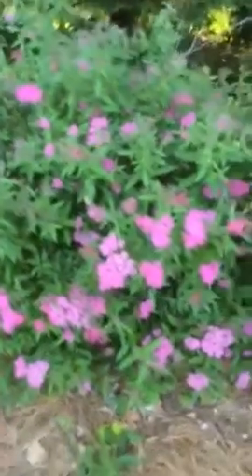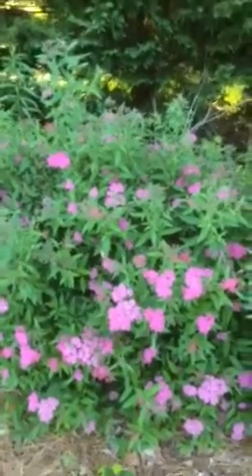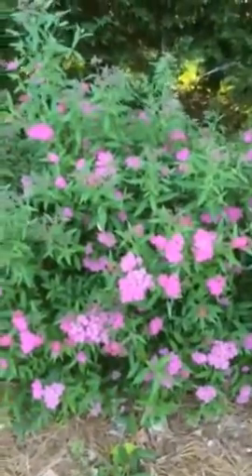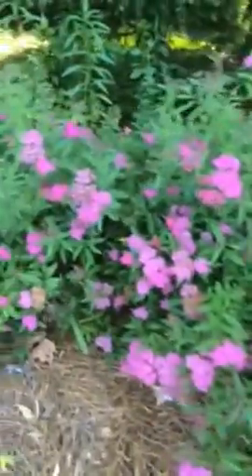This is Anthony Waterer Spirea. It doesn't get much taller than this, maybe three feet. It has these real neat blooms on them — early spring, sporadic through and out the summer.